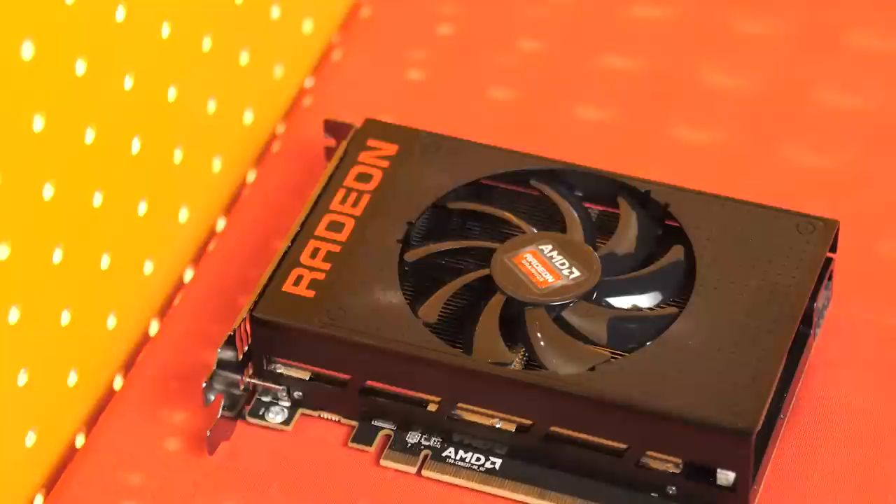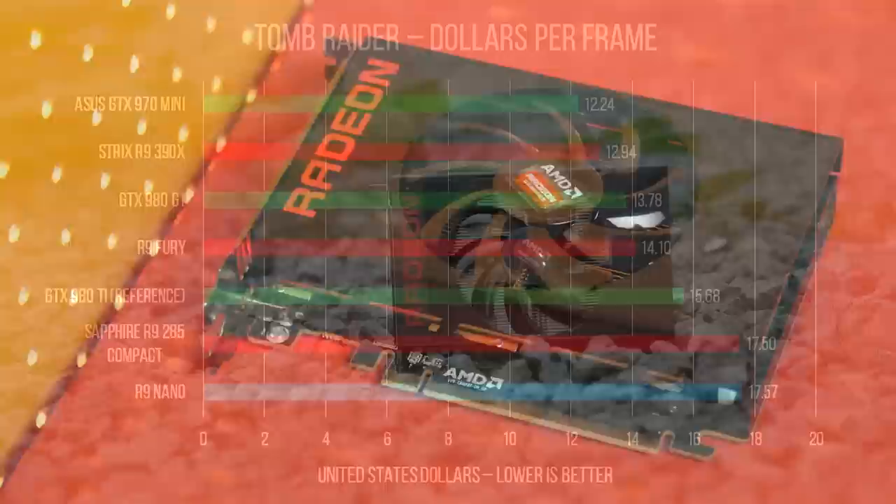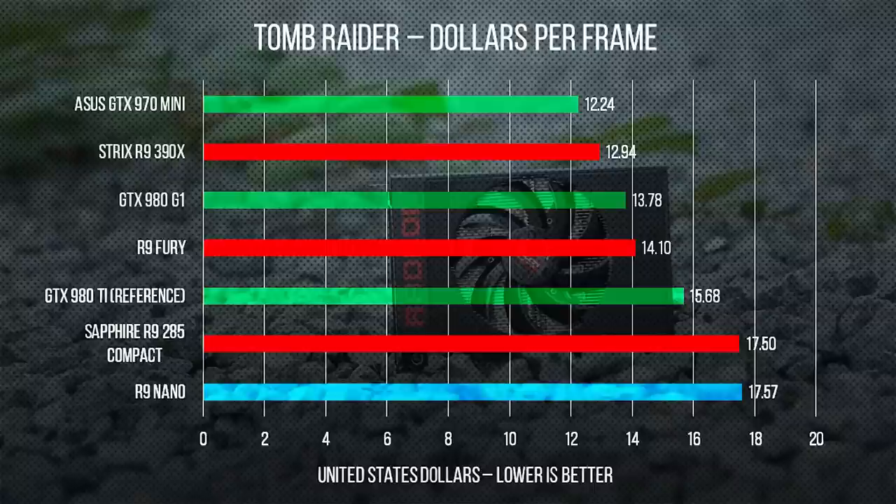Which brings us to our last question: price. At $650, it's got a price tag to it. Its price per performance is not really that great, but I honestly don't think that's the reason why someone would be interested in this card. The card isn't trying to be the best price-per-performance card on the market — it's trying to be a badass in terms of power consumption and performance while containing itself in a small package.